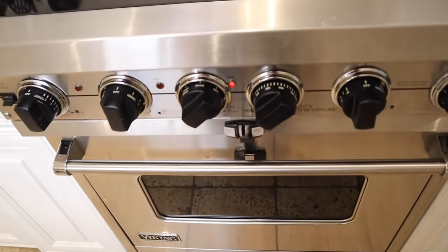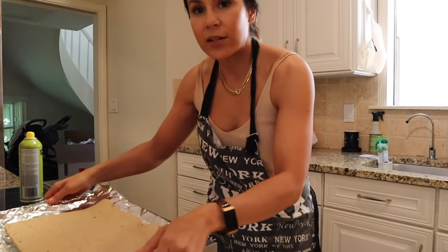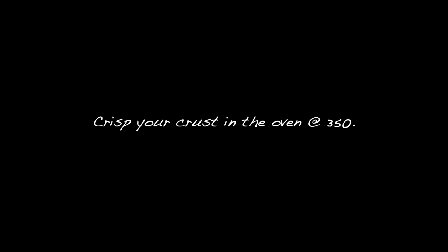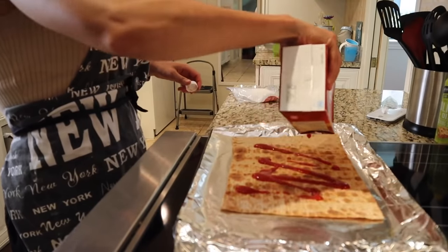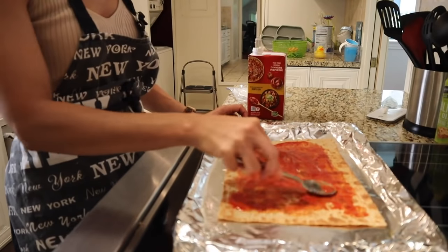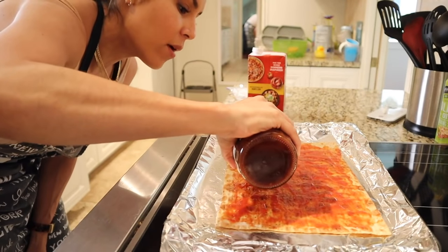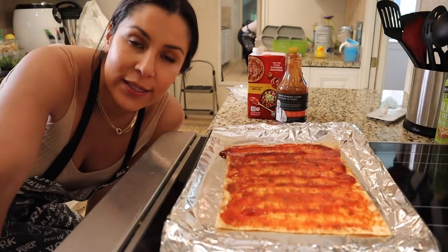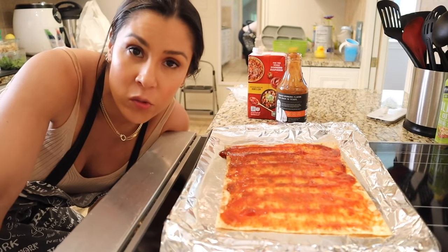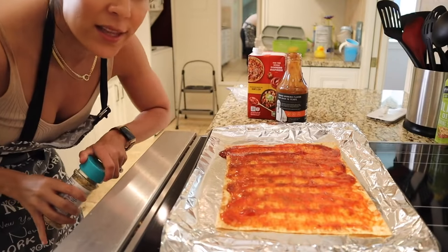First I preheated the oven to 350 degrees. Spray the aluminum foil on your pan, then put the flatbread on top and lightly toast it — just a little bit crispy. That's a really important step. Then we add about 100 grams of tomato sauce and smooth it around, followed by two tablespoons of the zero sugar barbecue sauce — I can really eyeball it at this point. This is what gives it that barbecue flavor. I skip Italian seasoning and oregano since that tastes gross with barbecue — garlic powder is the move instead.